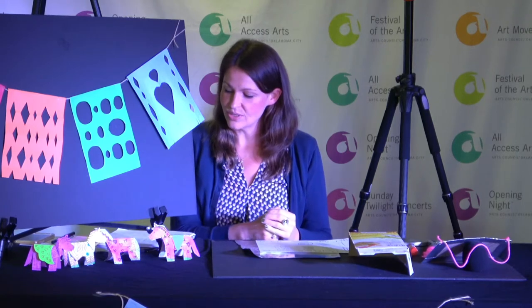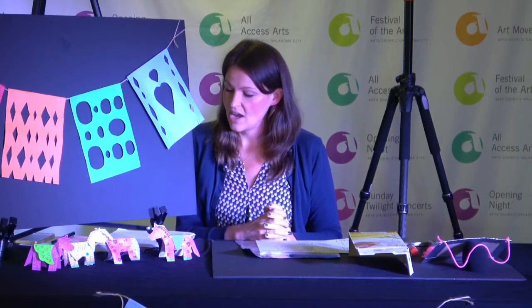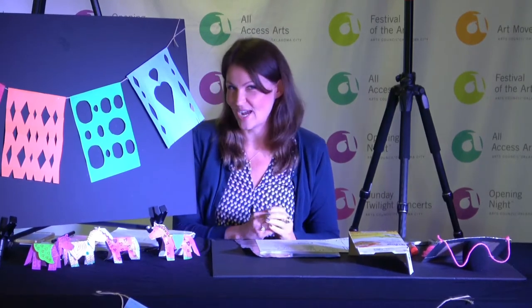They make things like candle holders, jewelry boxes, and mirrors. Sometimes it's left shiny and metal, and sometimes it's painted with really bright colors. Artists will cut and punch designs into the metal to create lots of different decorations.